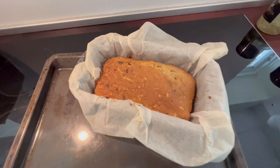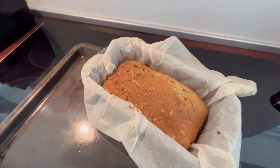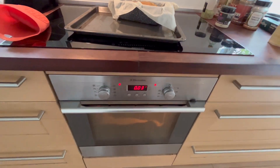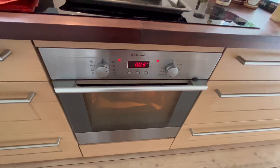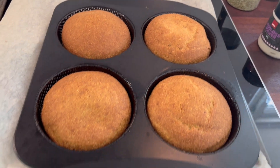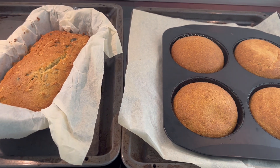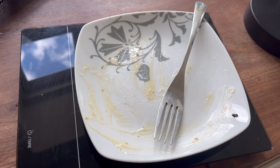And this is how the oat fibre bread turned out — it looks really nice. I gave the buns a few more minutes and then they are also done. Now the burger buns are done as well, and I'm also done with my food — it was really delicious.